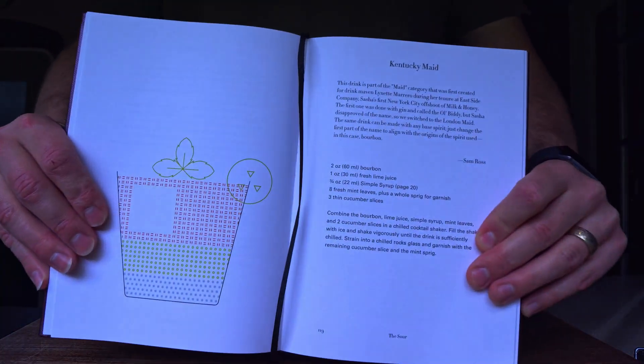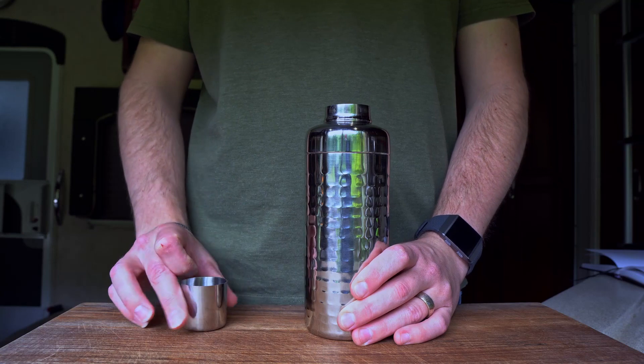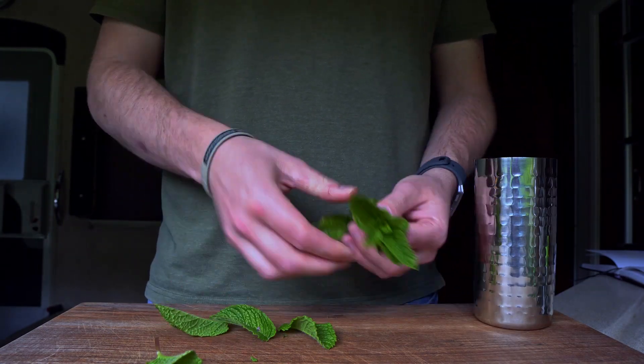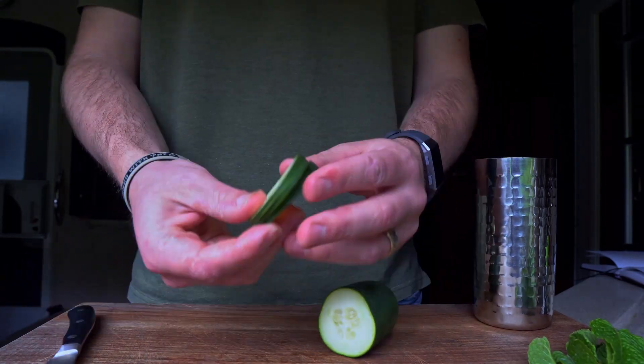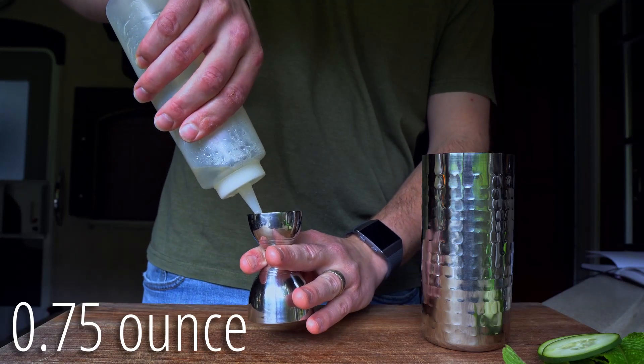The recipe I'm following is from 'Regarding Cocktails' by Sasha Petraske. I'll build this in a mixing tin, starting by separating the leaves from a mint sprig and reserving the very top for my garnish. Then I'll cut three thin-ish cucumber slices.